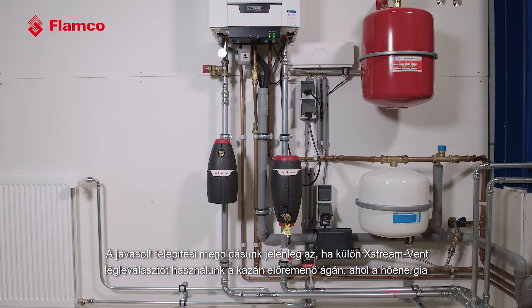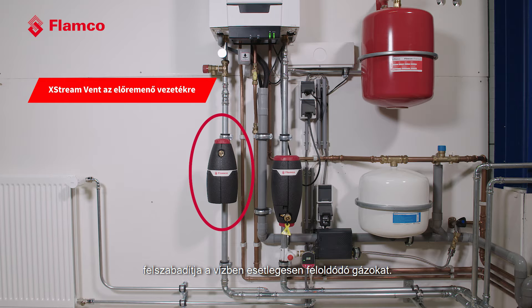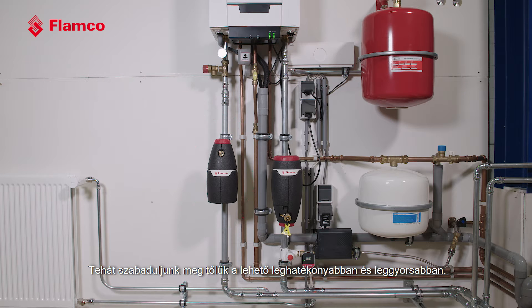Our preferred solution is to install a separate X-Stream Vent on the outgoing pipe from your boiler, where thermal energy is releasing any extra dissolved gases in the water — so let's get rid of them as efficiently and as quickly as possible.